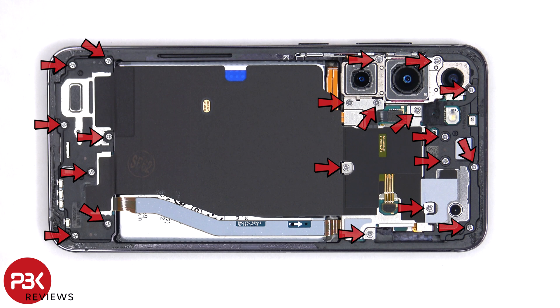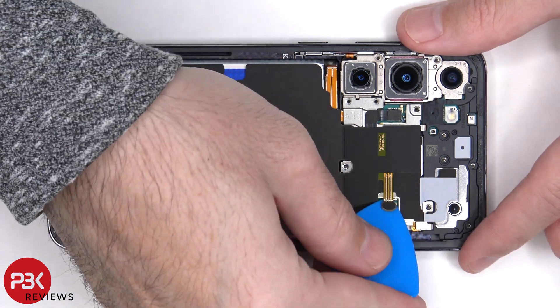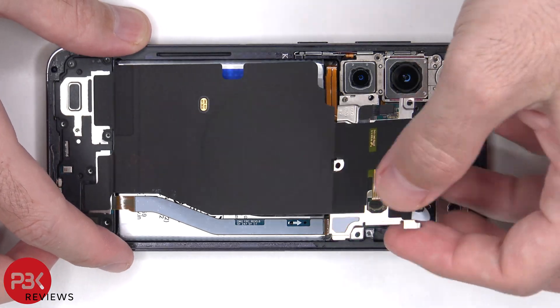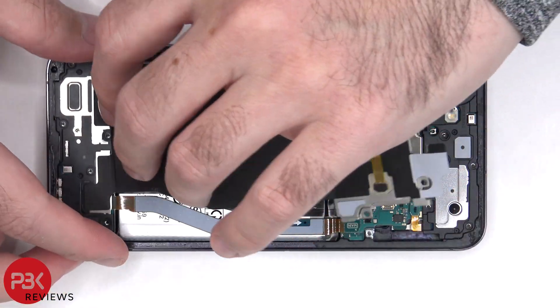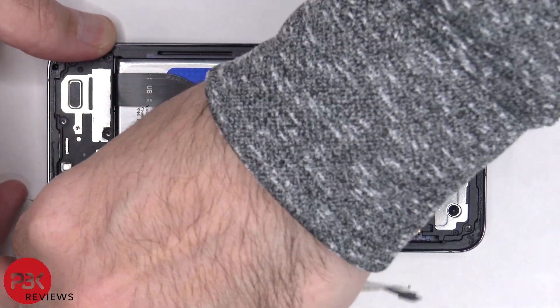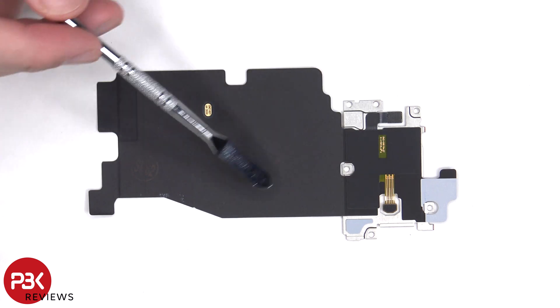There are 20 Phillips screws that need to be removed. The flex cable for the wireless charging coil and the NFC antenna need to be disconnected from the main board. The NFC antenna is located here and the wireless charging coil is here.